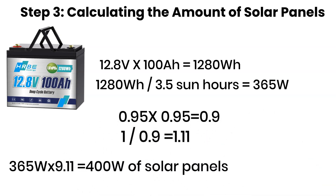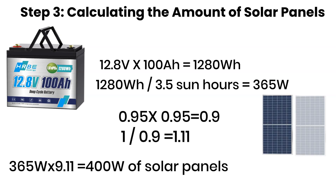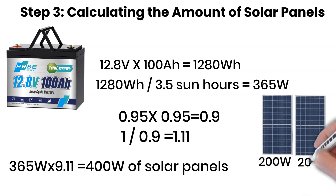This means that two 200-watt solar panels would be enough for this setup. If you wire them in series, the installation is simpler. But if you're installing them on a camper, RV, or in an area where shading is possible, parallel wiring is usually better.